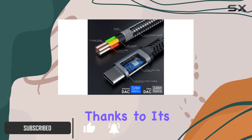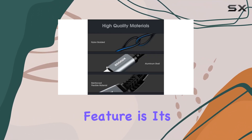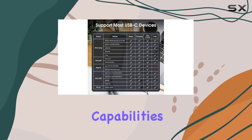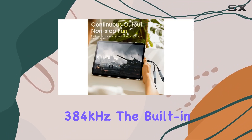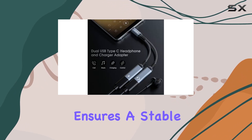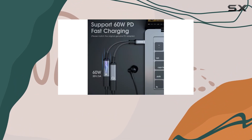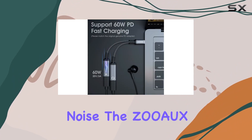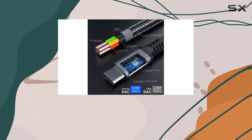Thanks to its 60W PD fast charging support, one standout feature is its impressive audio capabilities, with compatibility up to 32-bit 384kHz. The built-in Realtek DAC high-res audio decoding chip ensures a stable and lossless audio signal transmission, promising a delightful music experience without any current noise.